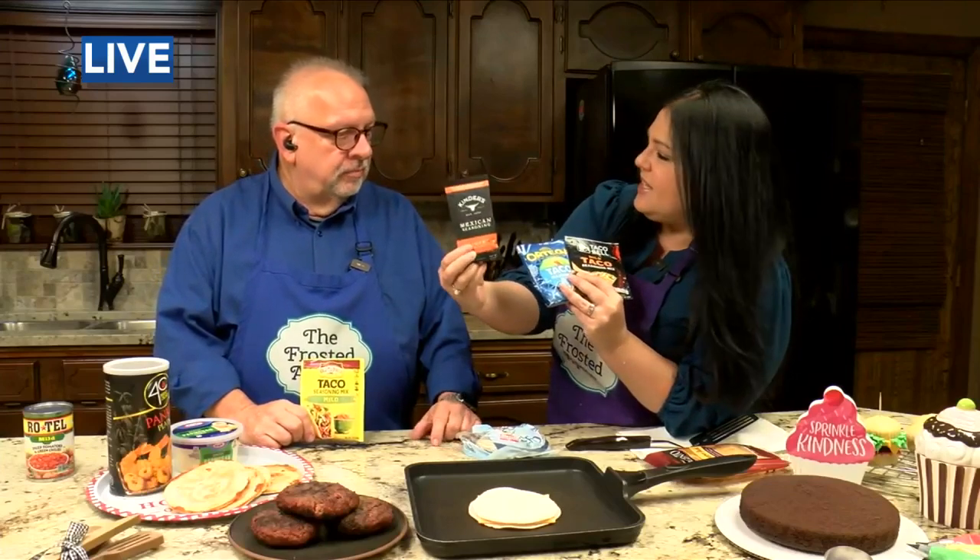They have all these different brands and they all kind of taste different, so pick the one you like the best. My favorite is the Kinder Mexican seasoning — it's really spicy. So we've got a wrap, we're going to go back and then cook these quesadillas and show you what they look like coming up. Back to you guys.